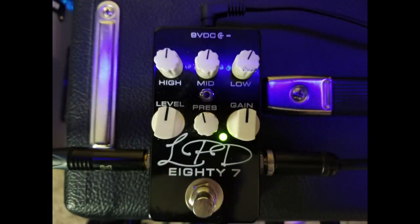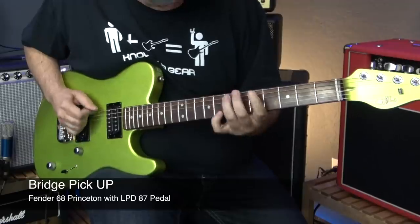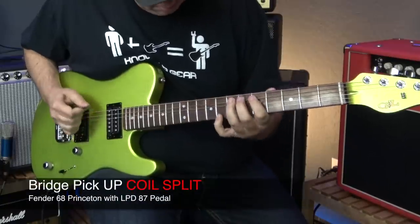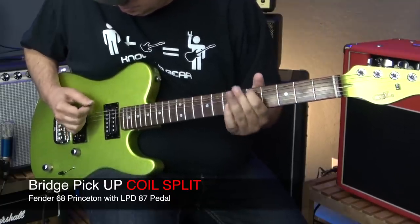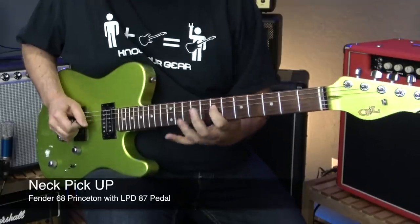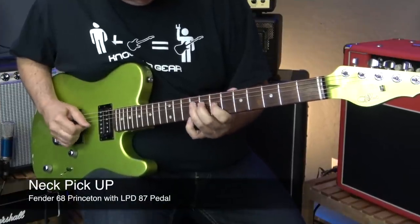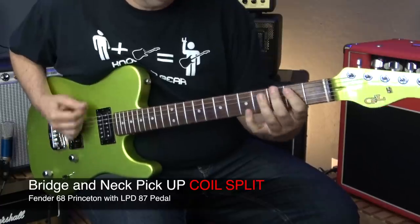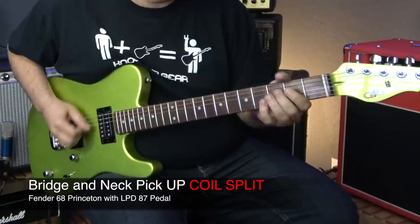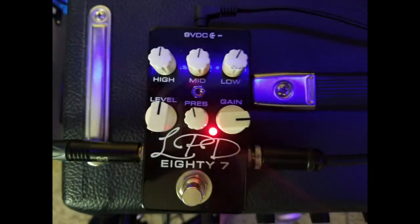Now let's add in the Lawrence Petros 87 in green mode with the gain halfway. Let's switch the LPD to the red mode and juice the gain up just a little bit and see how aggressive we can get this guitar to sound.